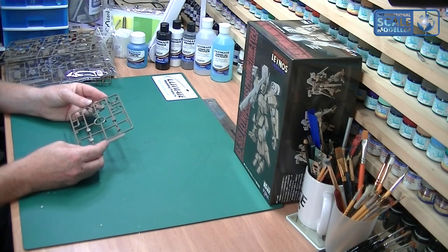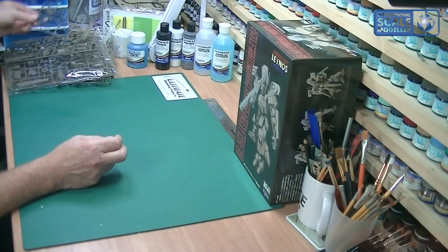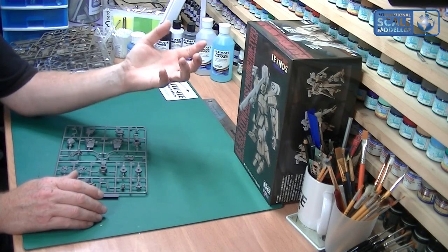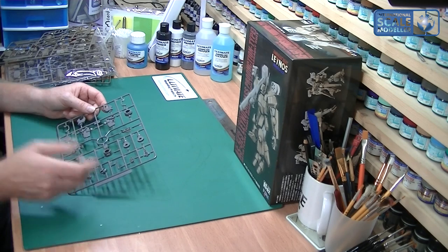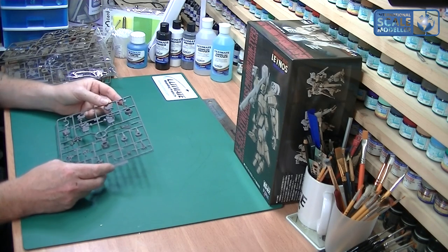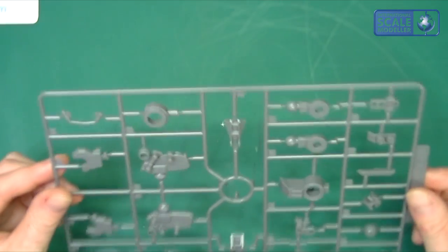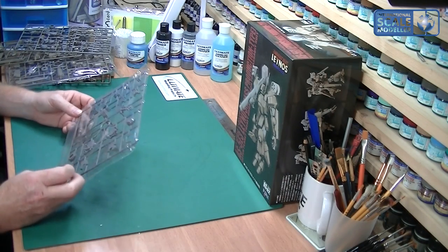Another little sprue with just accoutrements - odds and sods and maybe an aerial and things like that. Very nice indeed. I'm actually looking forward to building this up. Darren said he'd send me something different - not a Gundam, something different to see what I think. He knows that I like the military bots, the military-looking ones rather than the ones with all the flash and flare. The grey parts will be a lot of the skeletal parts and things like that in the inner part of the body. Engraving is very nice - a lovely amount of detail. I can't see any problems with that at all. And that is a mirrored sprue.